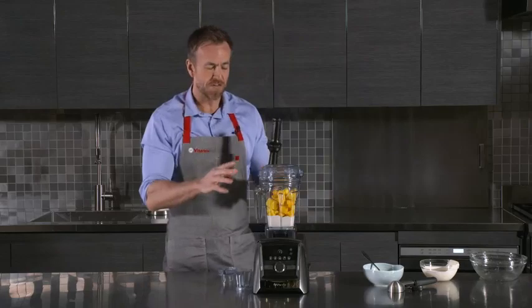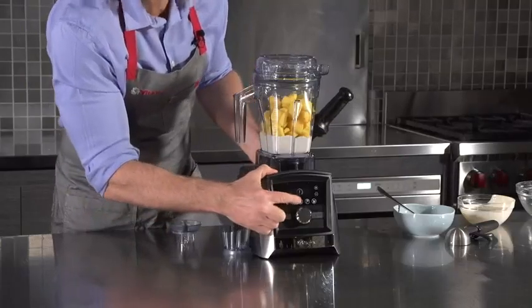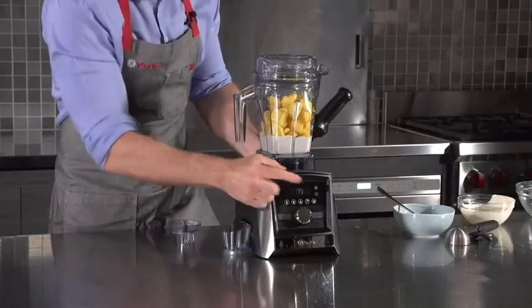We're going to use one of our pre-programmed settings. We have smoothie, frozen dessert, hot soup, dips and spreads, and a cleaning cycle.